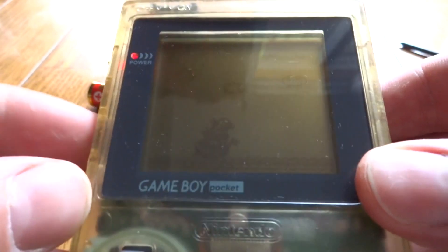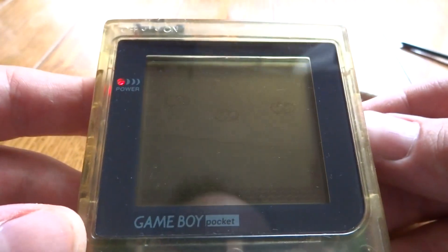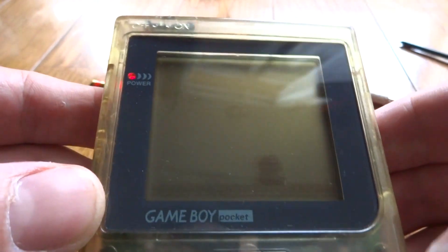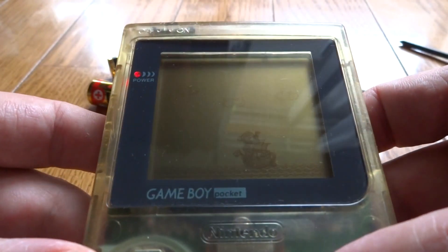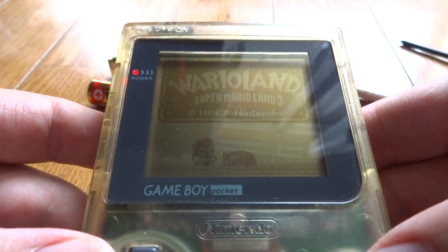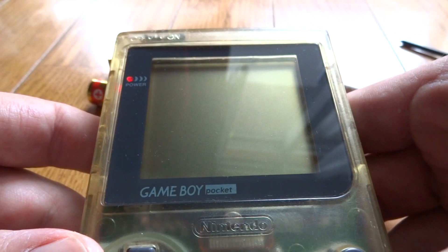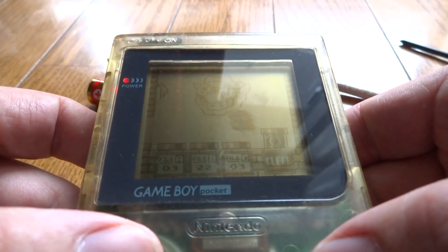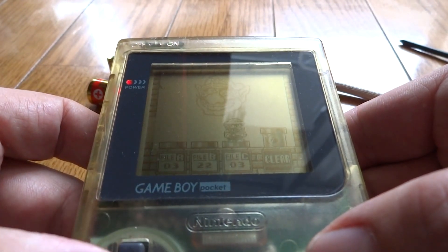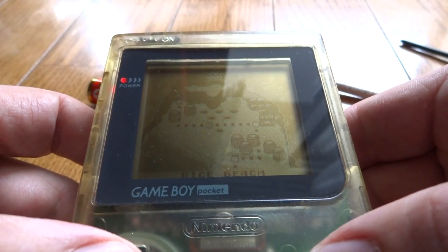It gets power! It's got volume! There we go — yay, it's alive! It's about as loud as it goes, but as you can see it does work. So here we have a Game Boy Pocket brought back from the dead. Very pleased to see that it's working and we were able to salvage this guy. It took a little bit of work but it is up and working.